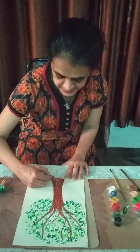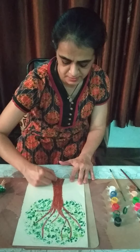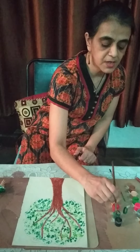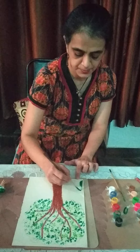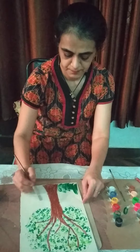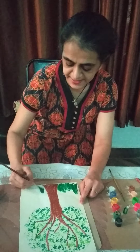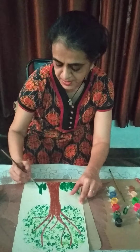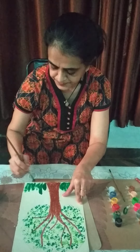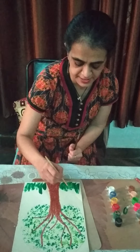So here is our tree ready. Did you see that, children? If you want, you can make some grass also. Light and dark grass can also be made. Grass can also have shades.